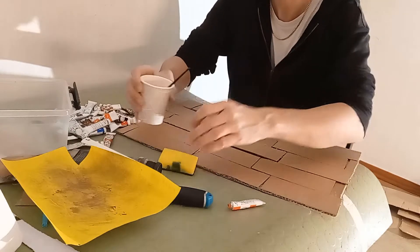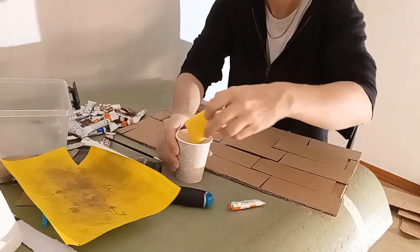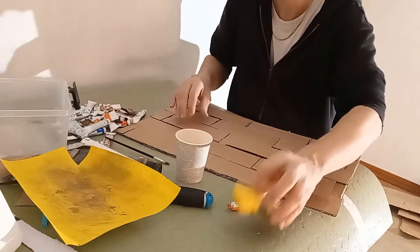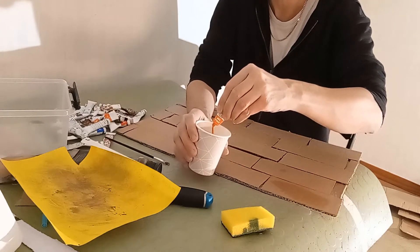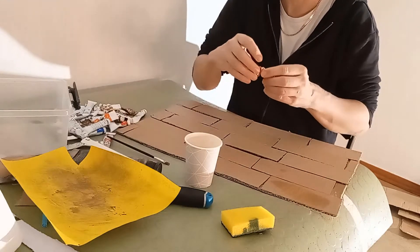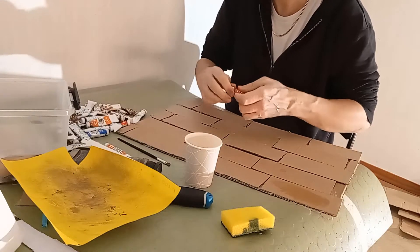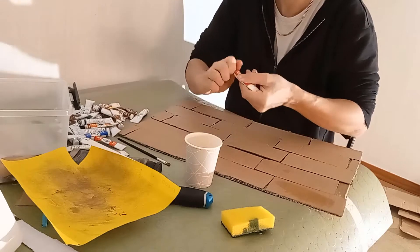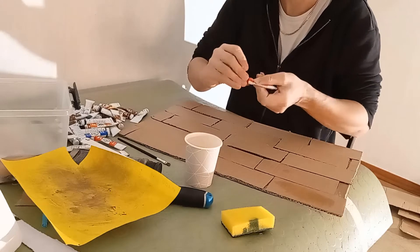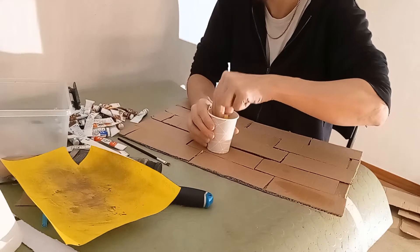So I'm just gonna try this out — okay, that's basically nothing, let's add some more. I like the orange look to the bricks but I think I need some more red in here. As I said, I don't really have a plan, I'm just winging it.